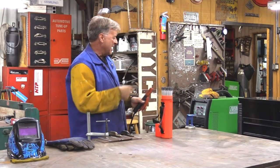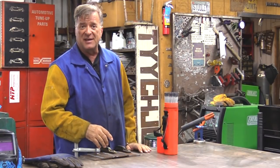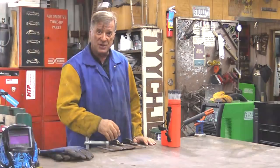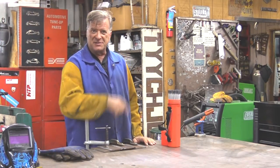I'm still playing around with the Everlast Power iMig 253 DPI over here. And one of the functions that I haven't used yet is the stick function. So I thought, what the heck? Got some quarter inch plate, let's fire up the stick function.